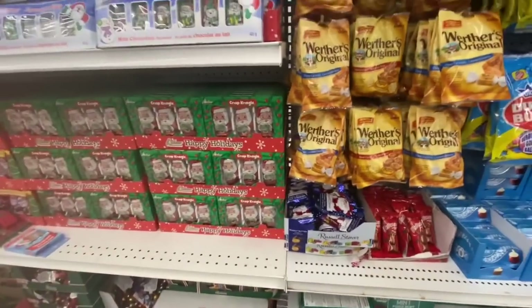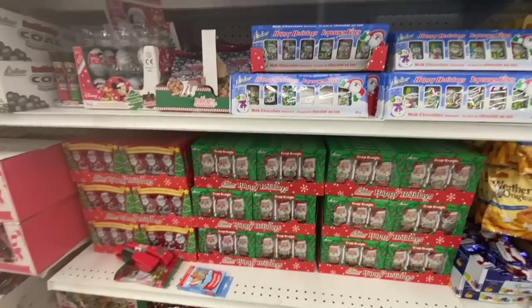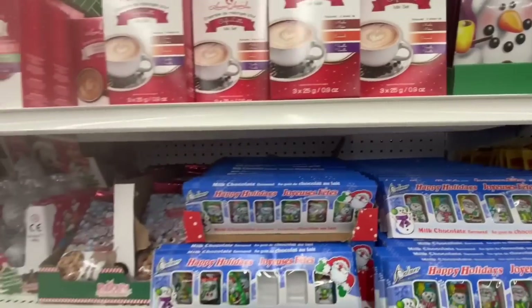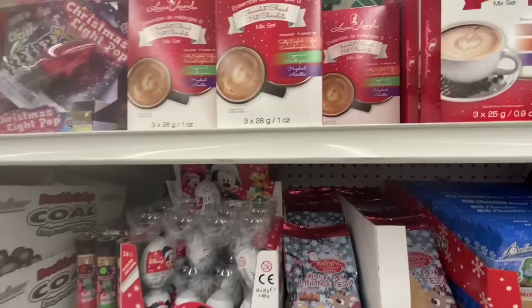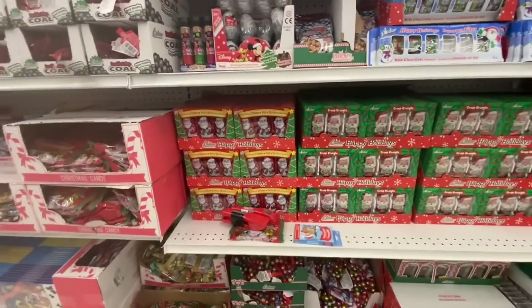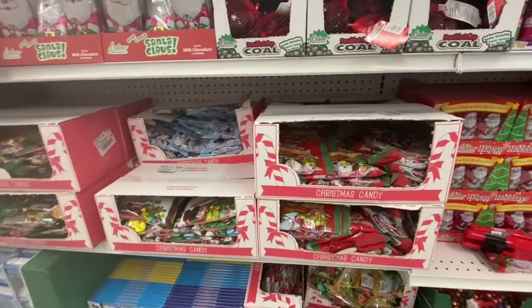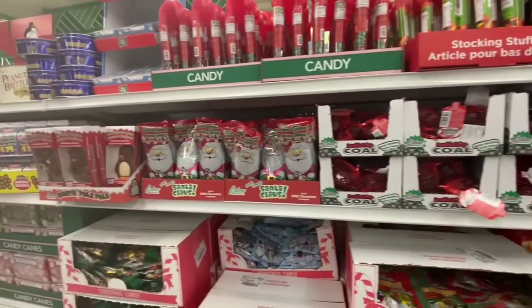Just doing a scan over the chocolate section. This is a very hot-selling item — the Laura Secord hot chocolate or chocolate mix. You just get three packs of 28 grams each, but I've heard that's really good value compared to other stores. I've never heard of that brand before — I'm just new to the Laura Secord stuff.